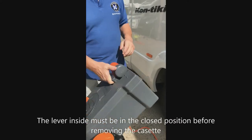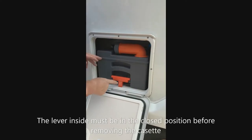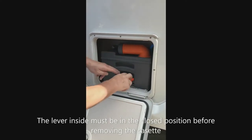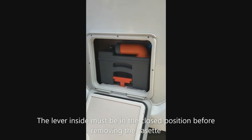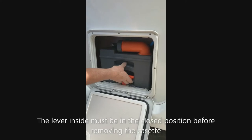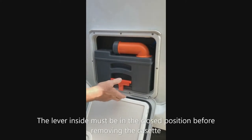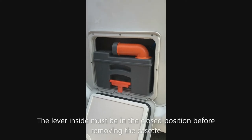To put the cassette away, push it all the way back in until it clicks into place and is locked. If when you come to take the cassette out the toilet doesn't come out and gets stuck part way, it's because someone has left the toilet blade in the closed position.